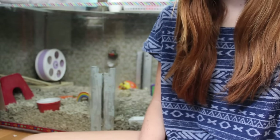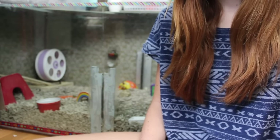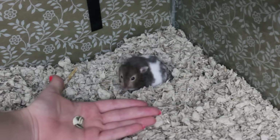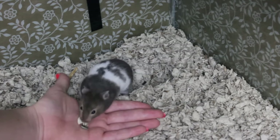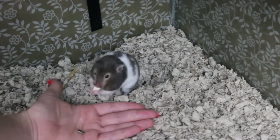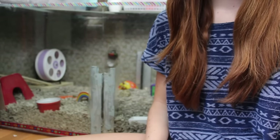After you've started giving them treats that way, a couple days later you can place your hand flat in the cage and put a few treats on the palm of your hand. See if your hamster will step onto your hand or even sit in your hand and eat the treats. You can do this for a couple of days to get them used to sitting or just taking the treat from your hand.